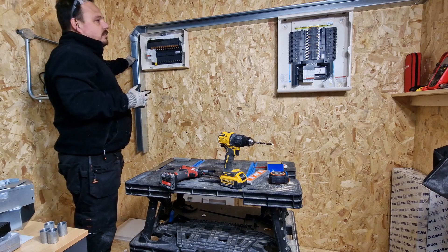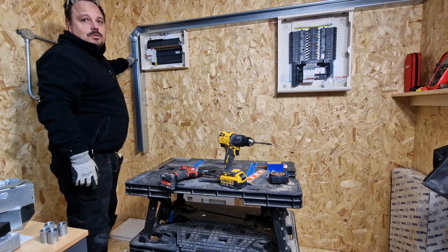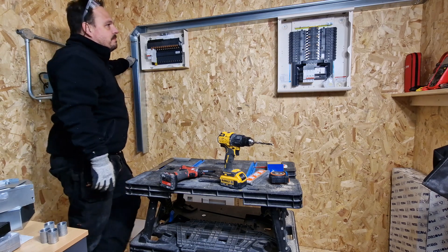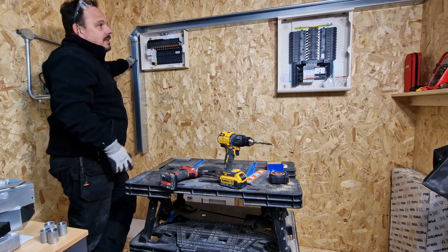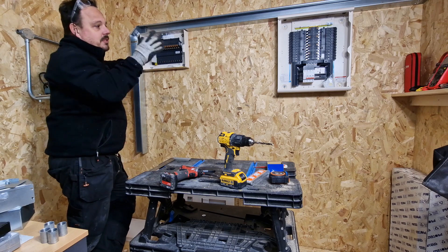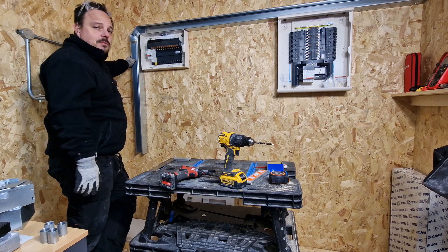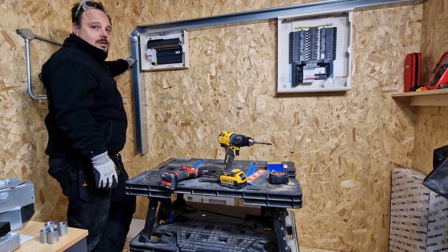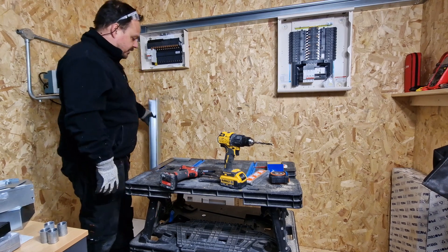Usually you want to get all your containment done, and the reason being you can't get access to your screws very easily to then dismantle it to go and put other bends on and mess about. But because of the nature of what I'm trying to do here, it's unavoidable. I want to crack on so I'm going to get all this mounted and just take the trunking as far as I can. I could go off measurements from the internet and just put some bends in, but it'll come and it'll be slightly a different size and then you're left with all your containment cut wrong.